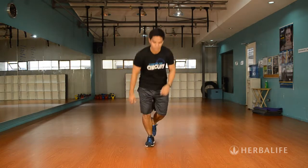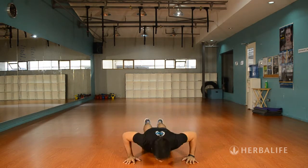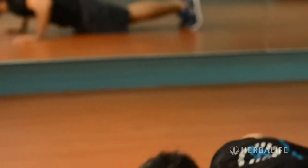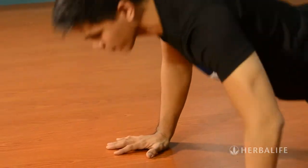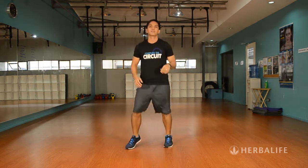The next exercise is called the Push Up. You can do push-ups from your feet, or if you are a deconditioned person, you can do them from your knees. Make sure that you have a straight line all the way from your feet to your shoulders and do the push-up in one motion. Then go back to jogging in place or bouncing around.